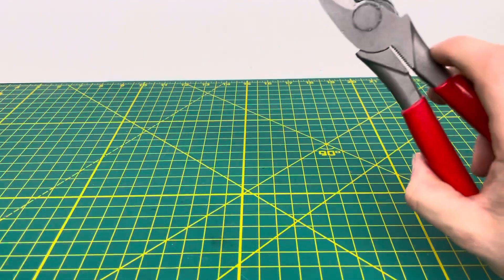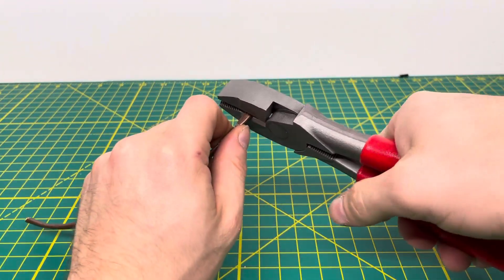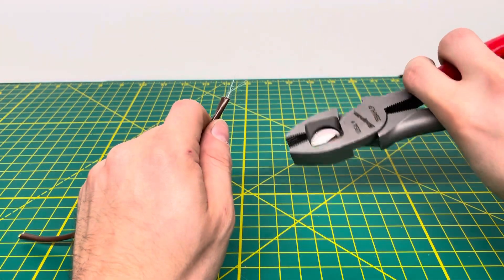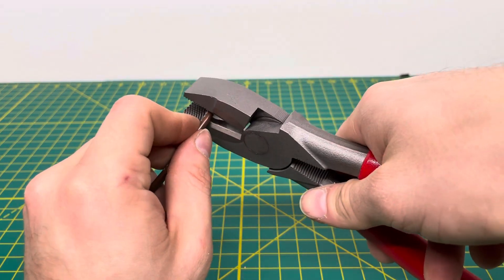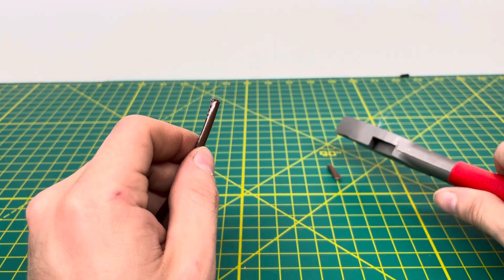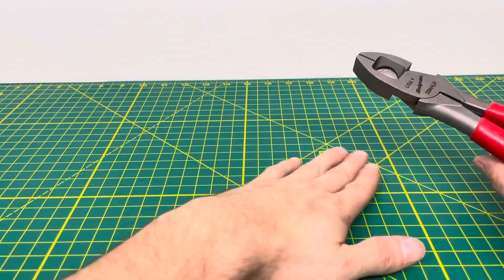Now we'll bring in some 18-5 thermostat wire and see how well we can cut through that — so we're cutting through five 18-gauge solid wires. We are able to cut the wires, but as you can see, you're not able to get through that little piece of insulation on the inside. We try that one more time and kind of get through it, though there are still some frayed edges. So we are able to get through thermostat wire as well.